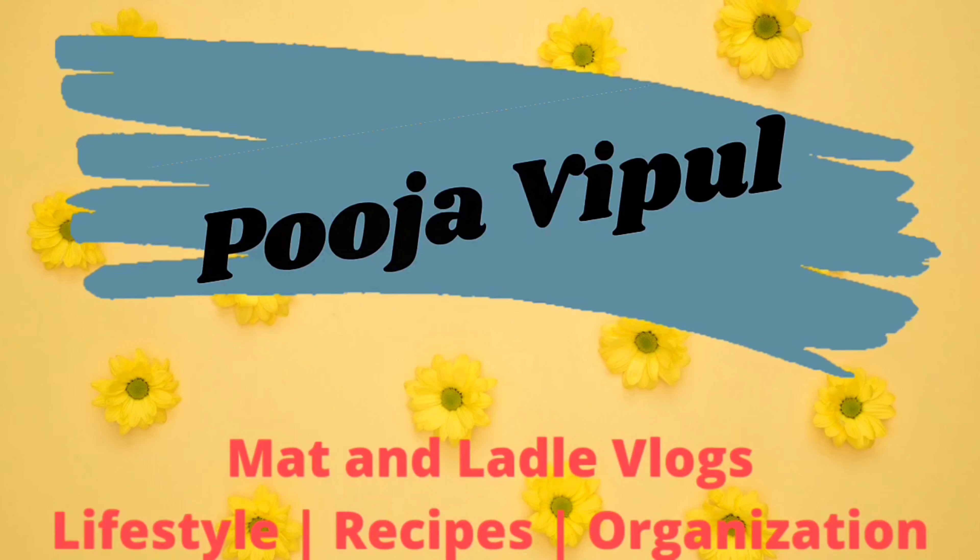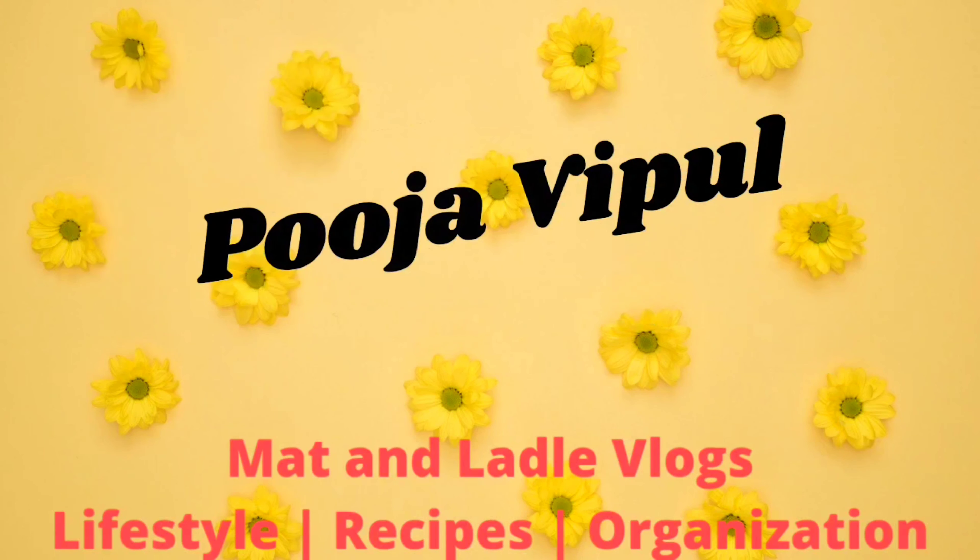Hi, good morning! This is Puja, welcome back to my channel and welcome to a new vlog. Happy Durga Ashtami to all of you — may Lord Durga bless all of us with good health, wealth, and happiness. On this note, let's start this vlog.